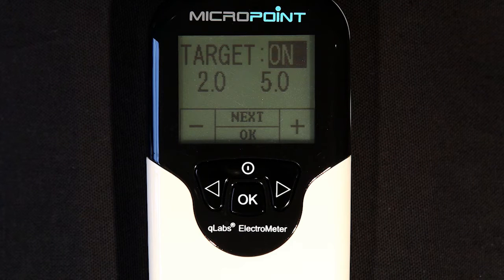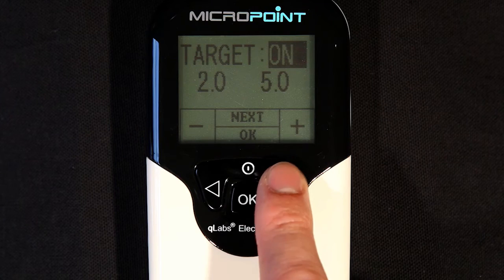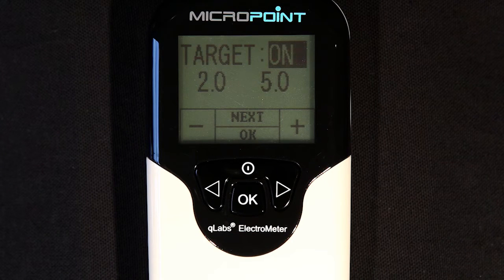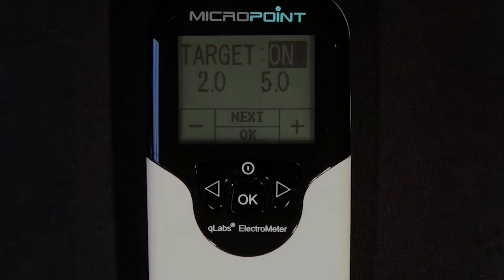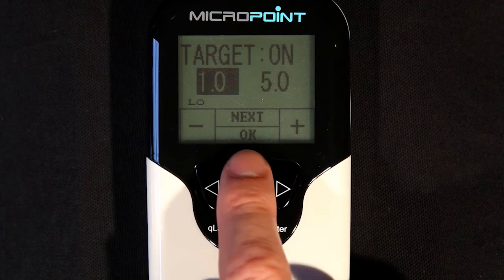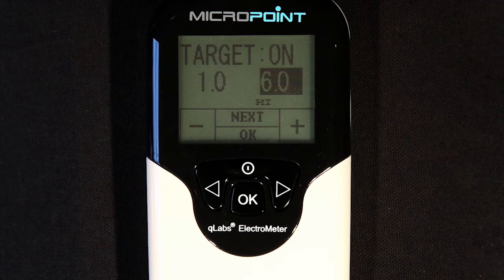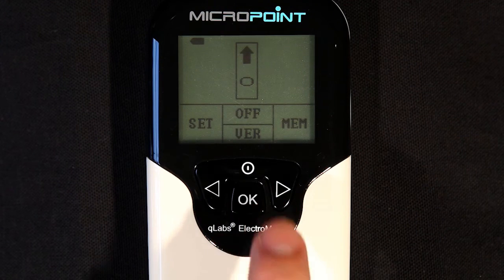The target range feature is used to alert the user when the INR results are out of range. To activate or disable this feature, highlight the target field and use the plus and minus or right and left buttons to switch between on or off. If the power supply to the Electrometer is disconnected or if the batteries run out, the date, time, and target range settings will be lost and will need to be re-entered. Press the next button to highlight the next field and change the lower INR limit to the desired settings. Press the next button again to change the higher INR limit. When all settings are acceptable, press the OK button to confirm.